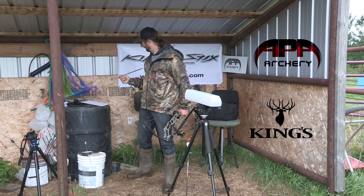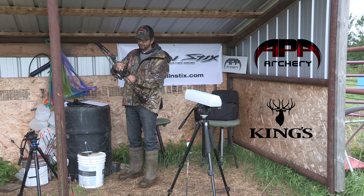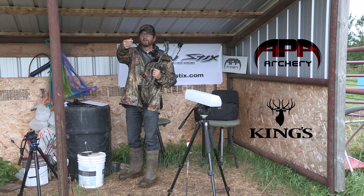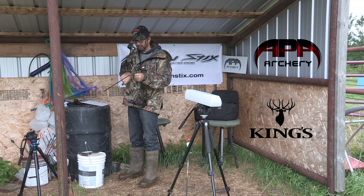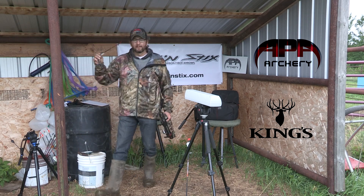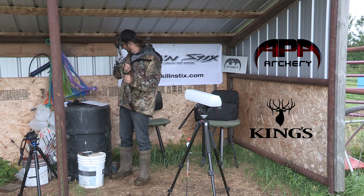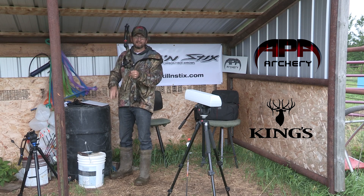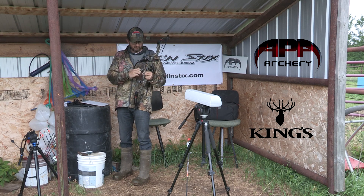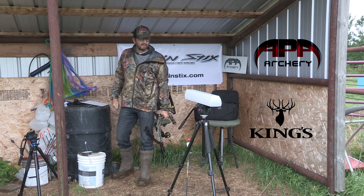Now I'm going to try the Ventilator. It's an ID .204 and 397 total grains — that's with a 100 grain field point and 20 grain aluminum half outsert. That clocked at 302. Now I've got the Micro — just a regular Micro — and it is 493 total grains. It comes with an aluminum outsert that's 43 grains, and then the 100 grain field point. That one came in at 272.